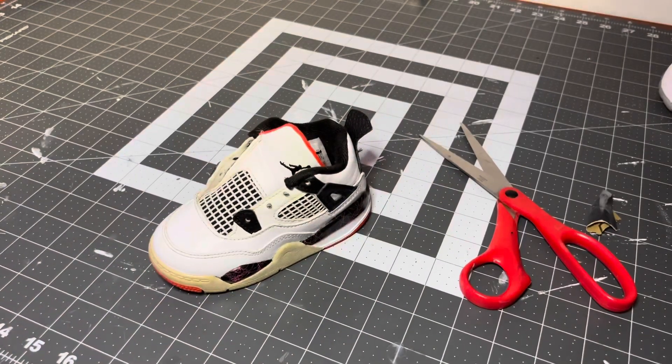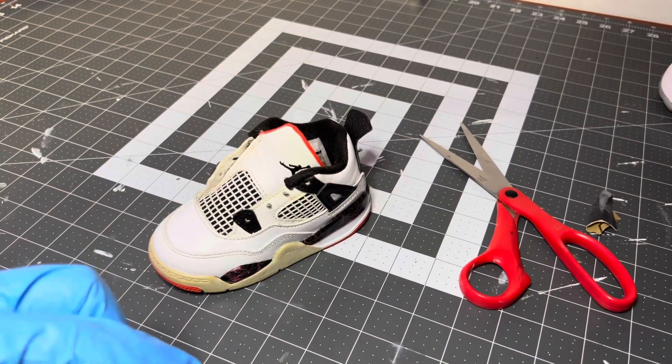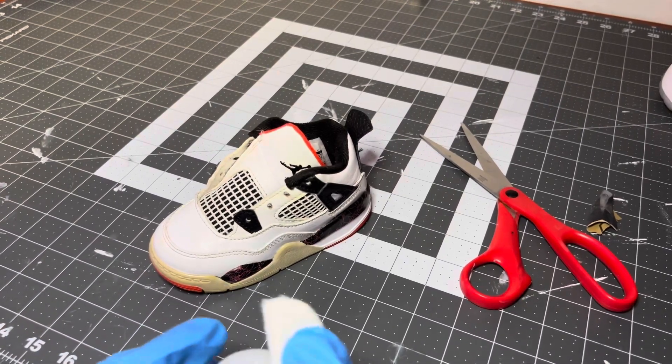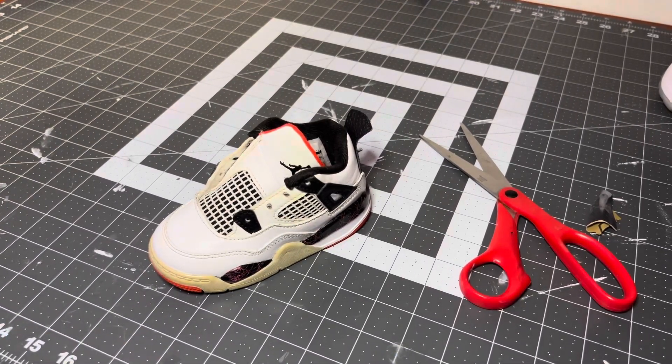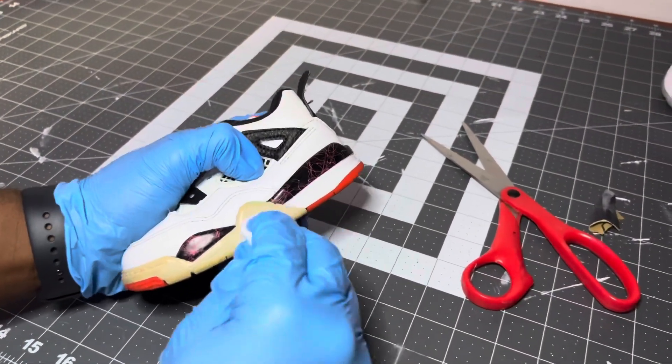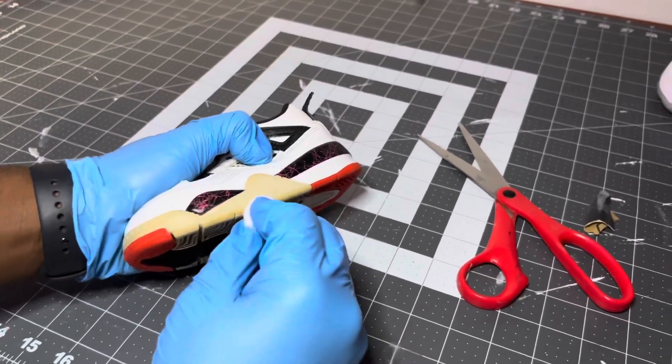At this point I'm gonna use some Weather Preparing to Glaze and some cotton rounds, and I'm just gonna use this to go ahead and wipe up the outsole so that we can get it iced up as nice as possible.